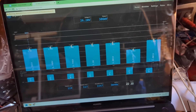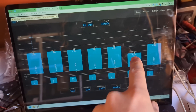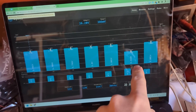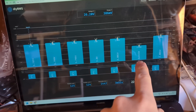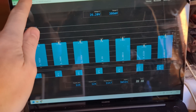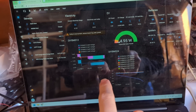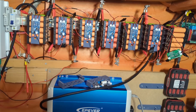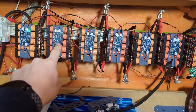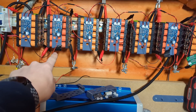I woke this Sunday morning to find that my DIY BMS was reporting that one of my packs is considerably lower than the others, which is a concern. You can see it's a lot lower, and if we look at my Home Assistant you can see that pack has been dropping overnight pretty fast, so we clearly have an issue. That is this block here, which I had previously marked with a piece of tape.